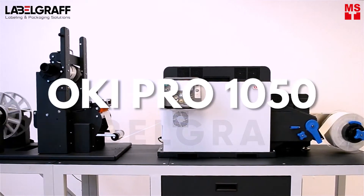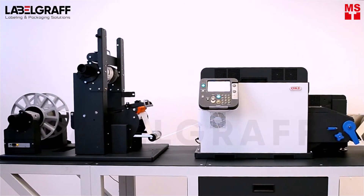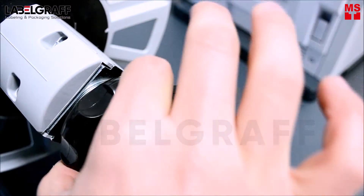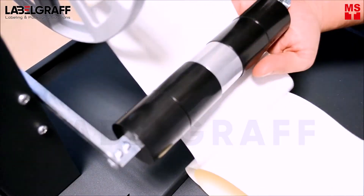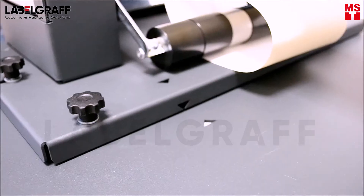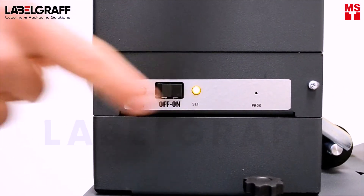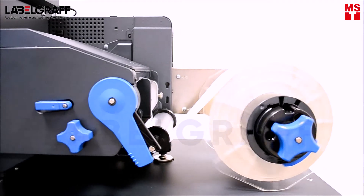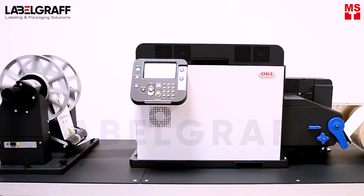OKI CRL 1050 — the only label printer of its kind.